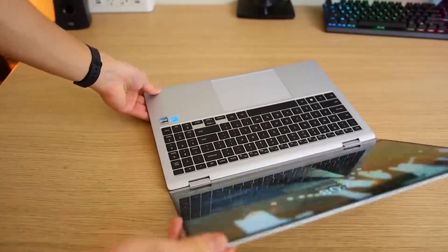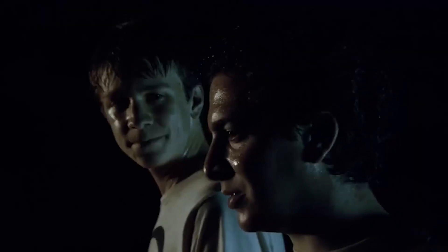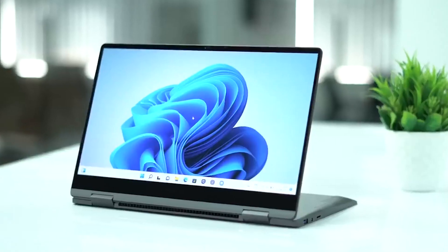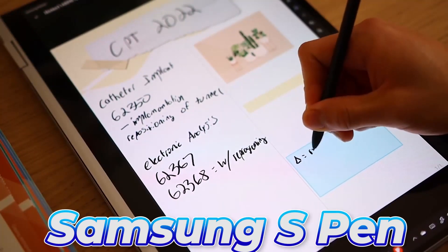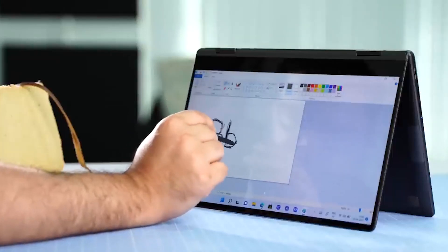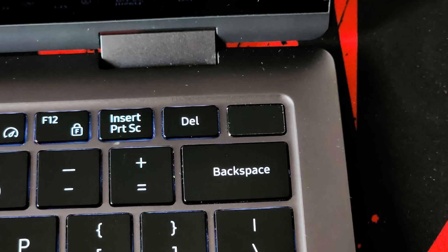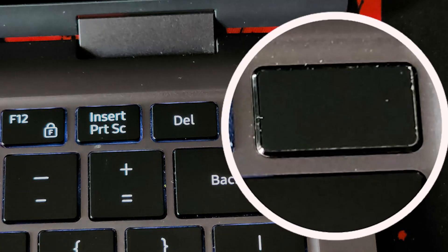Its 360-degree hinge makes it simple to switch from a laptop to a tablet. You have the choice of folding the laptop completely to form a flat surface tablet or folding it halfway and utilizing it with a stand. By purchasing a Samsung S Pen, which enables you to write, draw, and take notes on the screen, you may also improve its performance as a tablet. In order to facilitate quick and safe system login, the design also includes a fingerprint sensor on the power button, which is situated above the number pad.